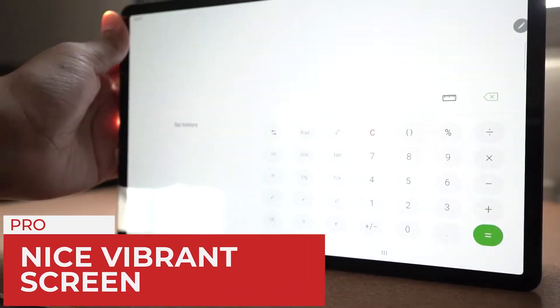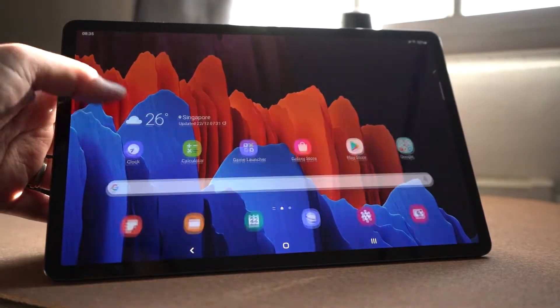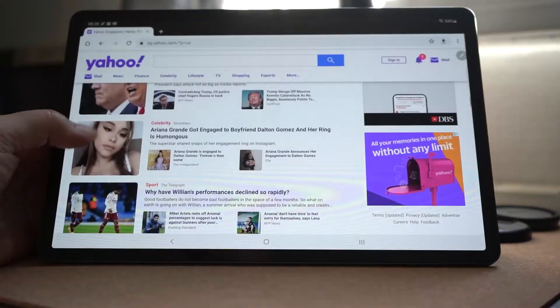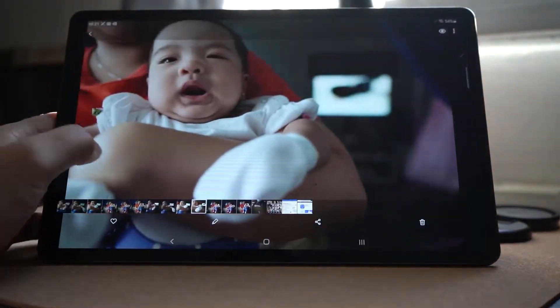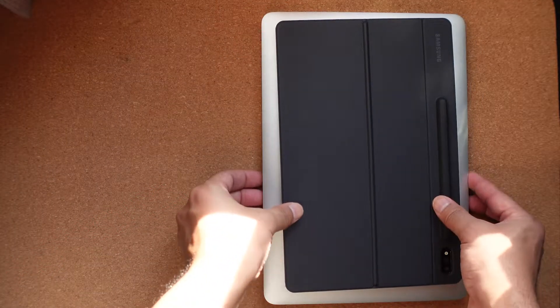Not only is this one of the nicest displays on a tablet that I had ever seen, it also has a high refresh rate of 120Hz. Scrolling web pages and switching apps are all really fluid and delightful. The Super AMOLED display is running natively at 2800x1752, which is categorized as WQXGA+. It is as good as a 2K resolution. The screen size is 12.4 inches, so doing work on this feels like as if you are working on a 13-inch laptop.